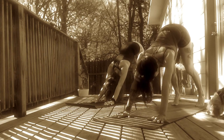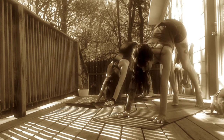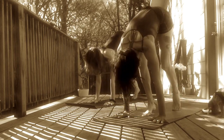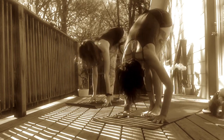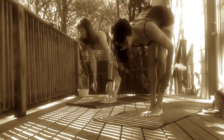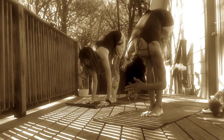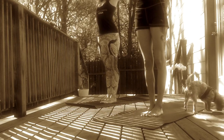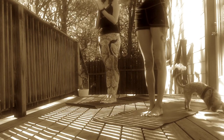We will start with Sun Salutation A. Inhale, charge your legs. Gaze to your fingertips. Exhale, tiptoe to the top of your space, forward fold. Inhale, halfway lift, hinge from your hips. Find a flat back. Exhale, let your head hang heavy. Inhale to Tadasana. Root from your feet. Hands sweep all the way up towards the sky. Exhale, bring your palms to heart center. And remember your intention.